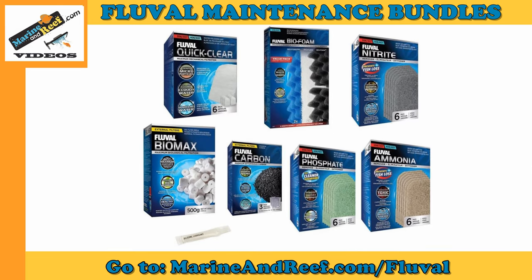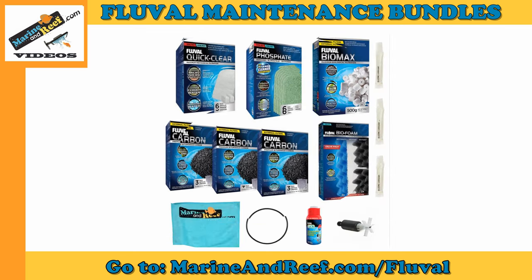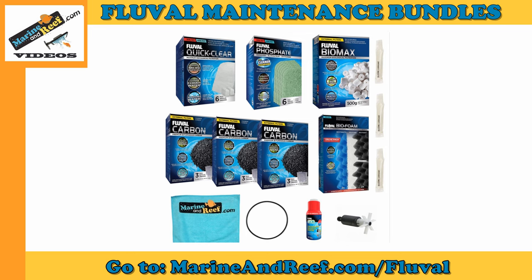Our bundles include both the basic media you need as well as the media you might need in specific situations, such as when you need to take care of ammonia, nitrite, and phosphate. The bundles also come with silicone grease for lubricating your impeller gaskets and impeller cover. The annual maintenance packages also include the impeller and motor head gaskets.